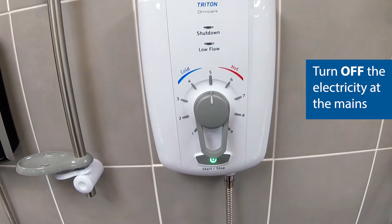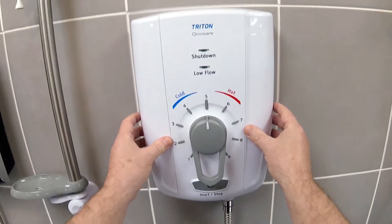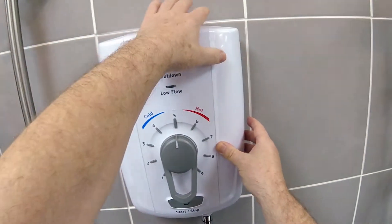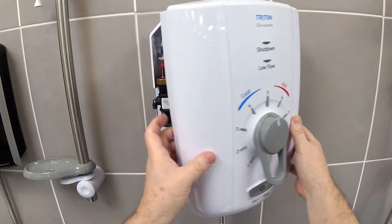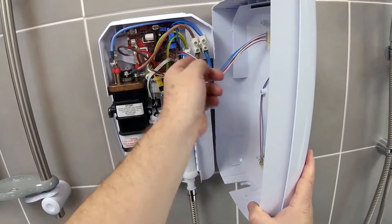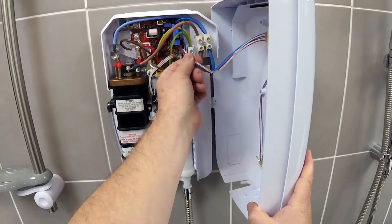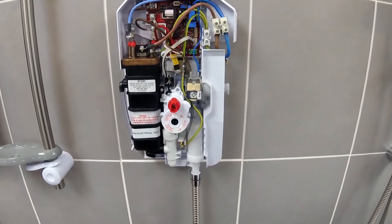To begin, I'm going to isolate the shower from the electric and remove the cover. I've taken out the top left, top right and bottom screws securing the cover in place. When you remove the cover there is a fly lead connecting it to the main PCB in the shower. This needs to be pulled off, and then we'll put the cover to one side.